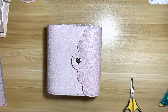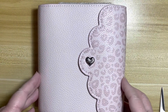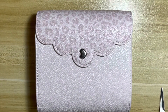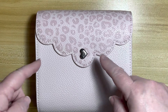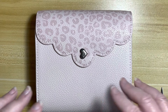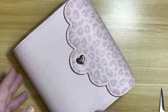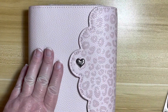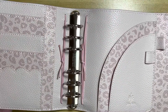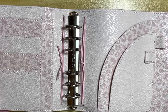Oh boy — oh it's so cute! Look at this. This is called the Leopard Lux and there are two different ones: there's this pink one with the darker pink spots, and then there's a gray one that has black and pink spots. But I really wanted this one — oh my gosh, it's so pretty. Look at the inside — it's also got the spots inside. I just love it!